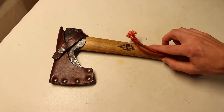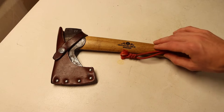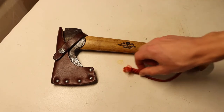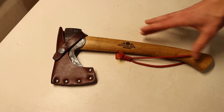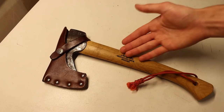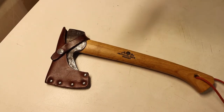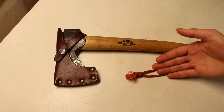Essentially, what they're there for is whether the axe gets set down or if it gets dropped in the snow. The reason these retrieval lanyards are a bit long — as you can see, this is the majority of the length of the handle — is to compensate for the fact that if it gets dropped in the snow, the lanyard is lighter than the hatchet, so it will kind of stick out. It will not just sink into the snow like the rest of the tool. So it's there to help with retrieval.